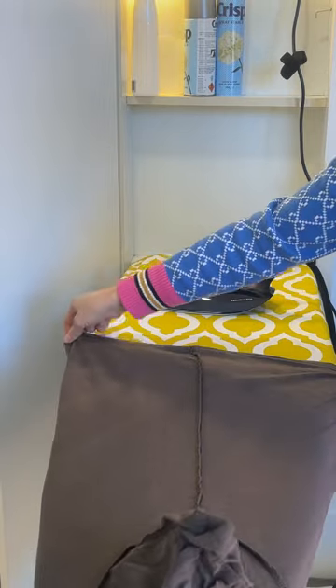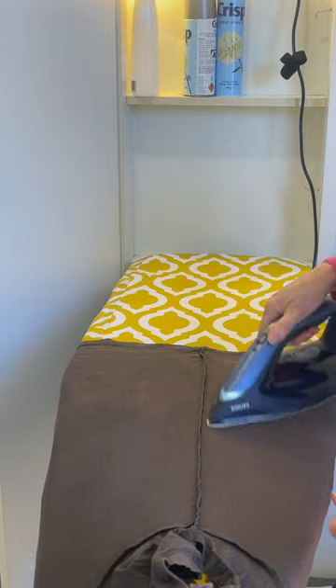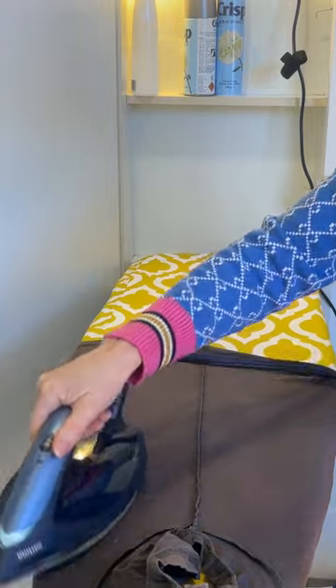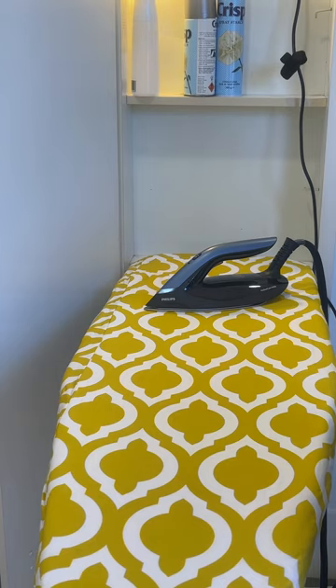You might notice that you can leave the iron face down on the board, which really messed with my head after 50 years of conditioning that I've burned something. It's surprisingly good actually, because you don't have to keep bending your wrist.